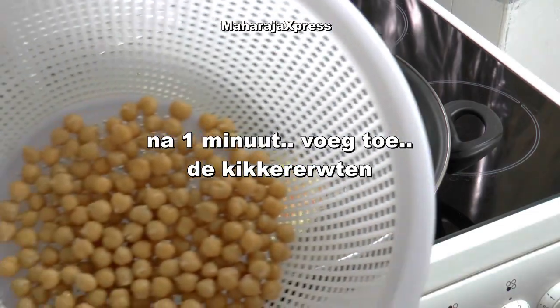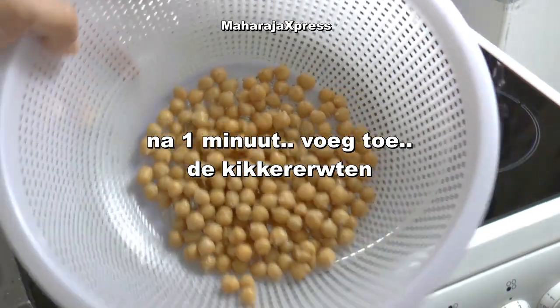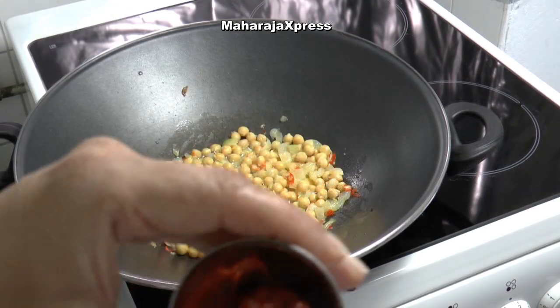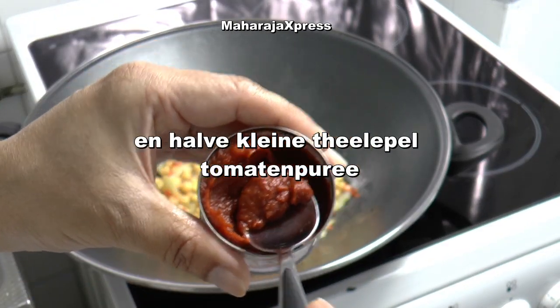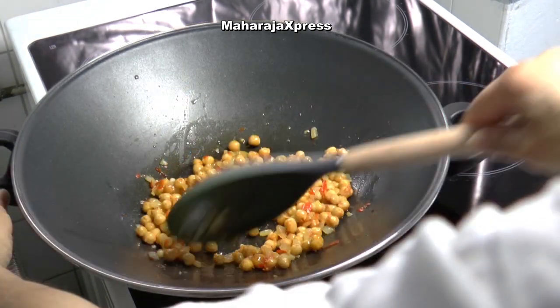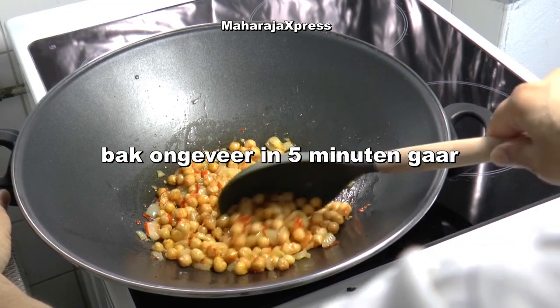Na 1 minuut voeg de kikkererwten toe. Een halve kleine theelepel tomatenpuree. Bak ongeveer 5 minuten gaar.